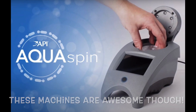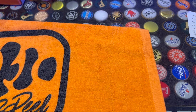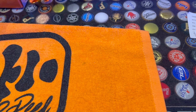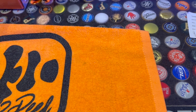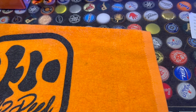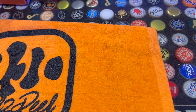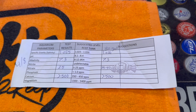The third store I went to did manual tests — they didn't have the AquaSpin. If you're not familiar with the AquaSpin, a lot of your local stores might have it. You put a sample of your water into a plastic disc, it spins in the machine, and it returns seven different test results all in one go. Pretty cool and fast — check them out if your store has one.